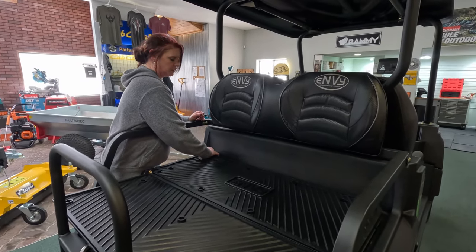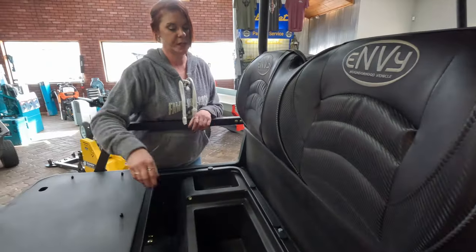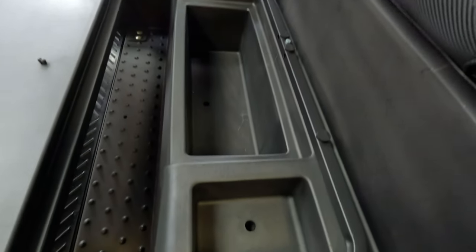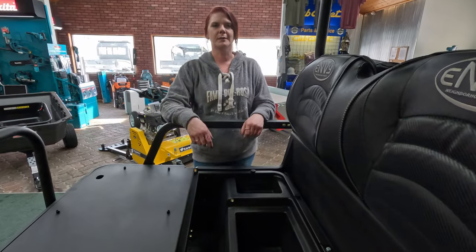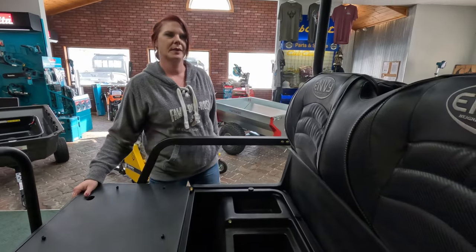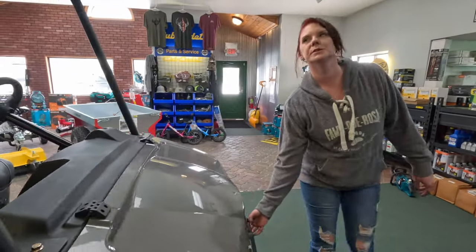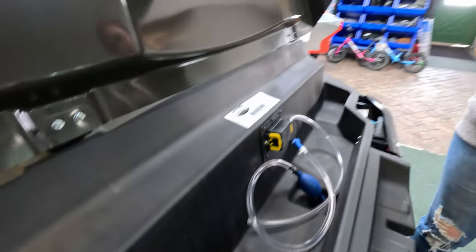Underneath here you've got more storage. These have holes in them so that if you wanted to use it as a cooler, you could — great for a picnic or something like that with your family. And up here, we have even more storage, so it's very convenient.